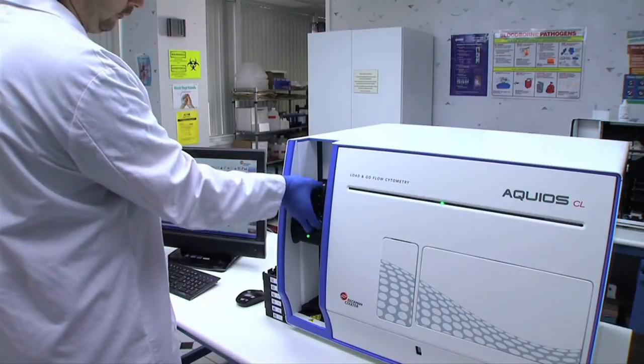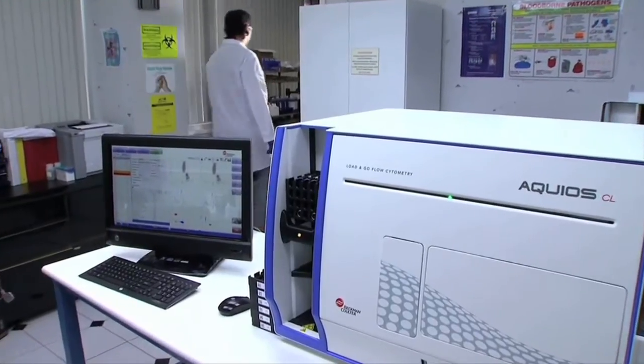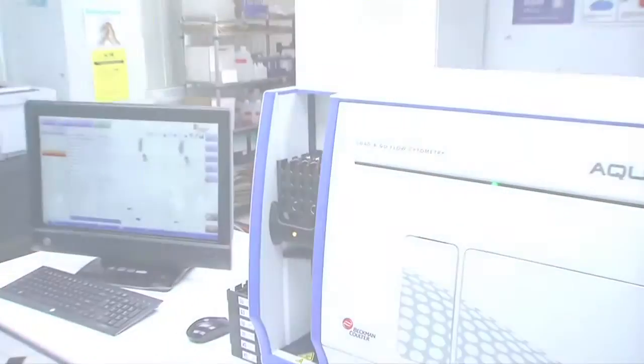I wanted something that was sort of more like a hematology instrument. Acquios has several unique features that set it apart from existing modular systems and make it an ideal solution for routine high throughput applications.